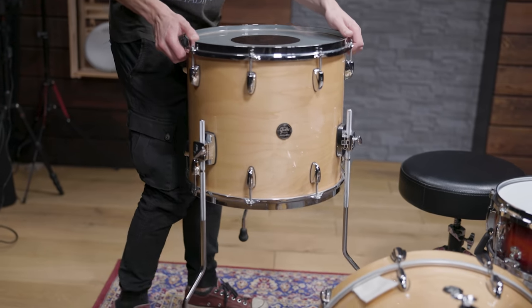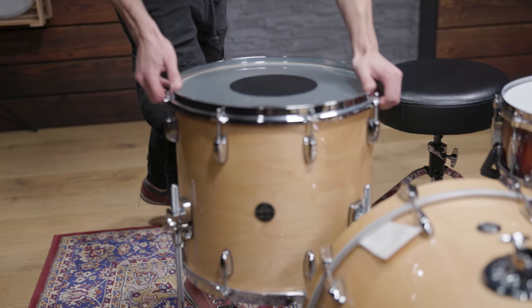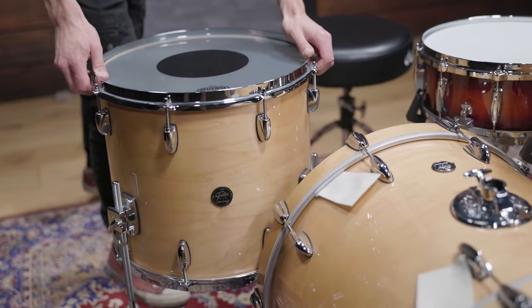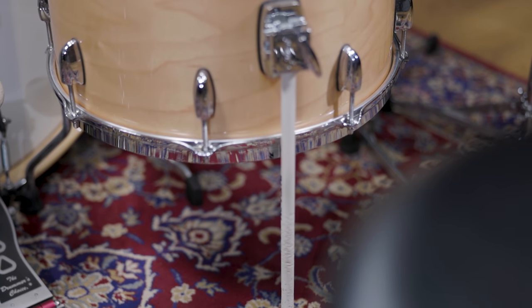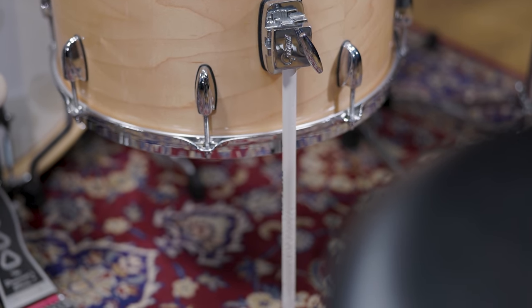The reverse dots of those drum heads add some extra durability, and the single-ply construction still offers a very direct and open tone. There is no muffling involved, but to shorten the sustain of the floor tom a little, we replaced one of the floor tom legs with a drumstick.